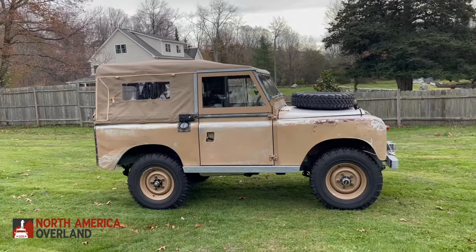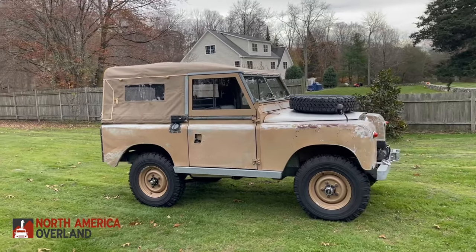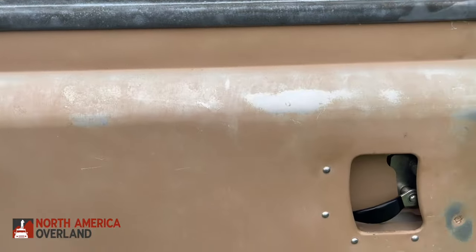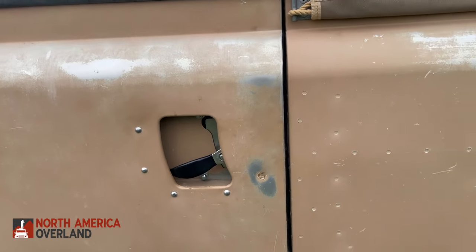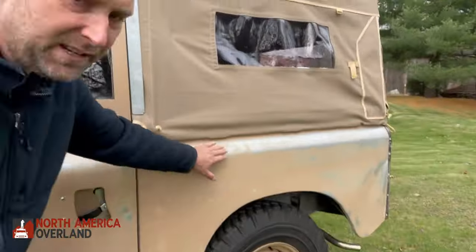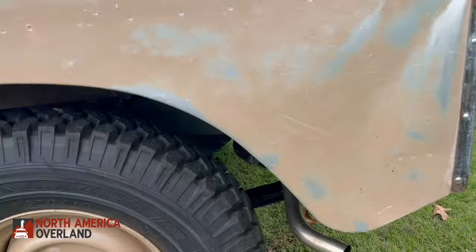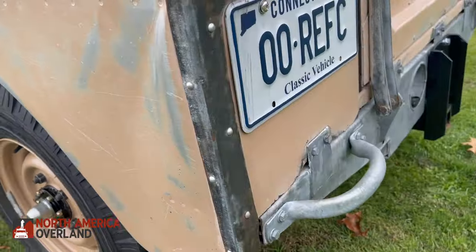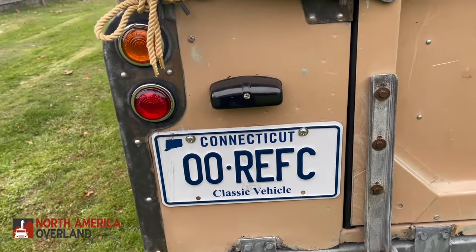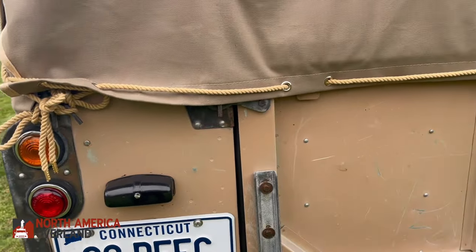Today I'm going to talk about this 1959 Series 2 that we just completed a full restoration on. This is what we call a patina project — it's restored to the exact same specs as our full NAO restorations, except we kept the original paint wherever we could. This original faded paint is what we call patina, a finish that tells the story and the age of the vehicle.